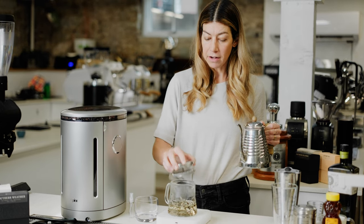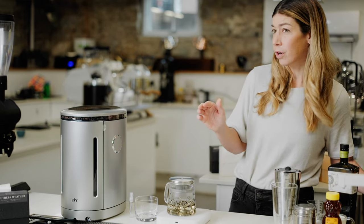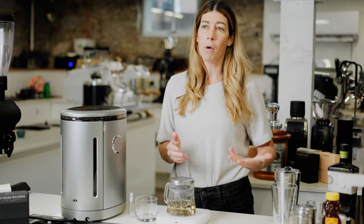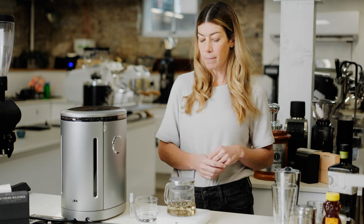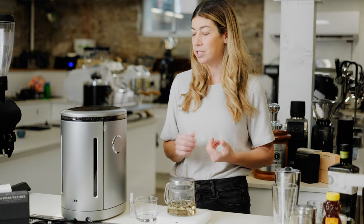You might be thinking, I'm not a tea person, I don't have tea at home. This drink actually works really great without tea as well. If you don't have tea, you can just sub in hot water — that creates more of a straight-up Americano base in the drink. But I prefer tea in this particular iteration.